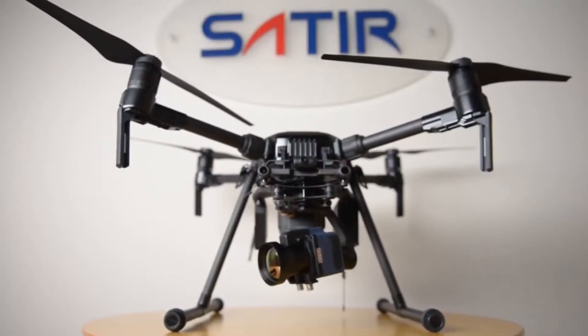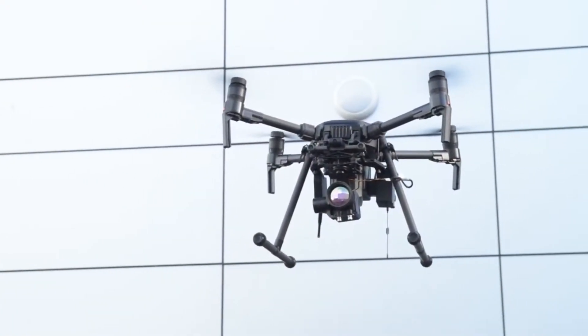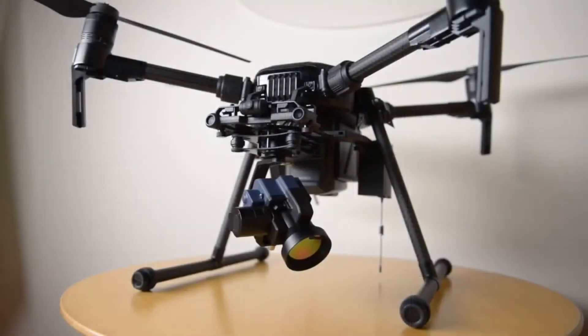The Satyr UAV640P is Satyr's first thermal imaging drone. The drone is designed for the professional market. The drone itself is manufactured by DJI,